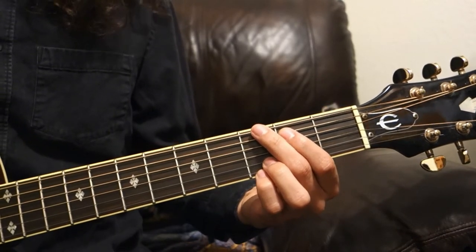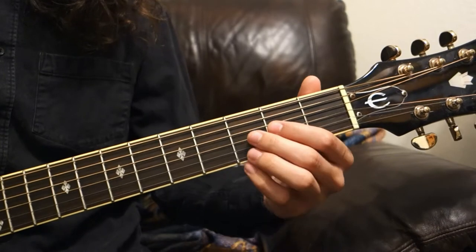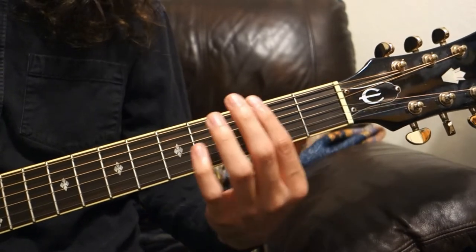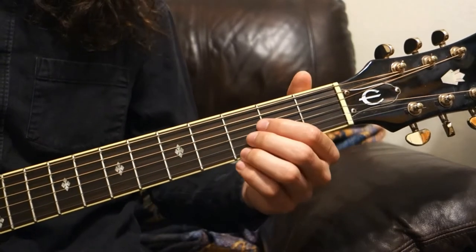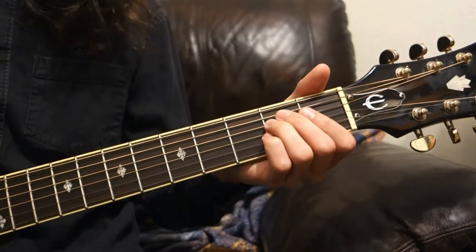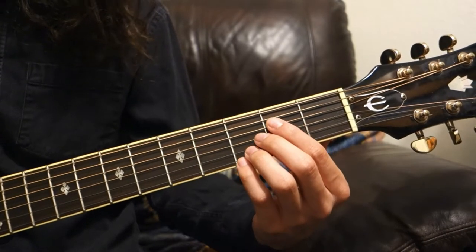The important thing to know is the scale is movable — you can take the same basic shape or pattern and move it up and down the neck to change keys. To play it in the open position, it'll look like this.